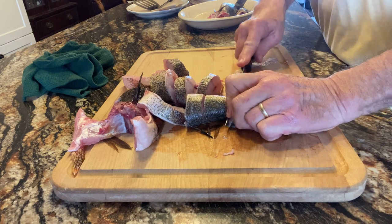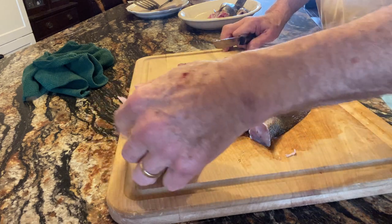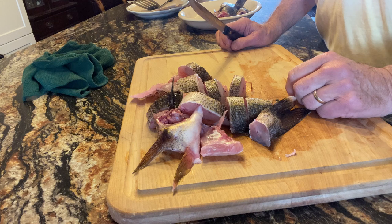So this is the first fish — it was about a 16, 17 inch fish. You can see all the meat we have there nicely. I'm going to do the same with the second walleye, and then we're going to leave the perch whole, and we'll be ready to coat them and fry them.